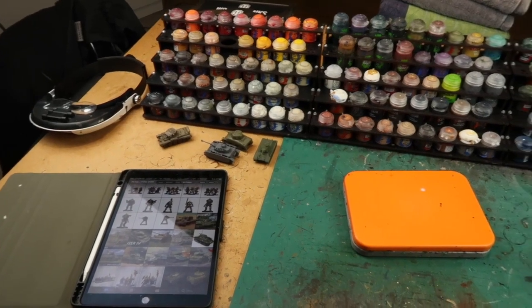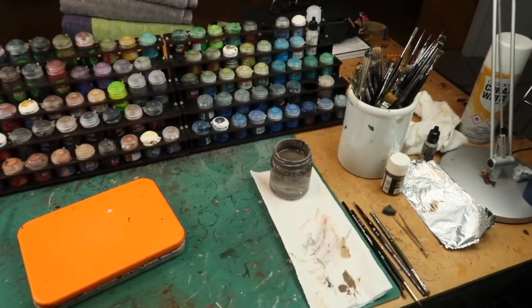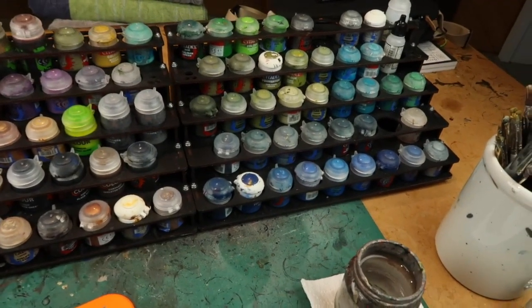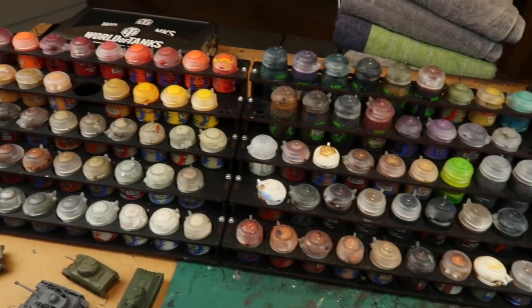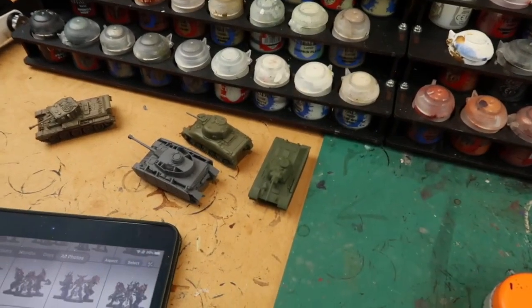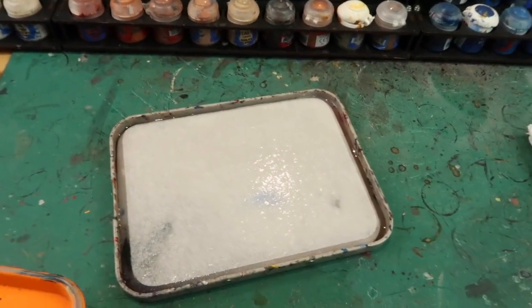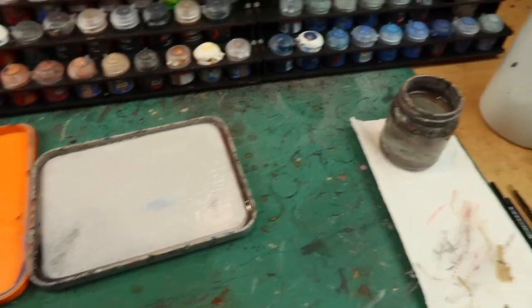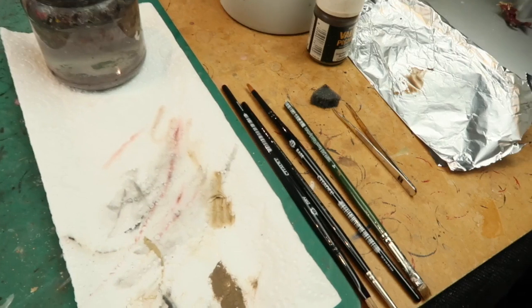Here's my work area — I like to get nicely organised before I start a painting session and make sure I have everything I need on hand. I've got my paints; in this case I'm using Citadel paints, though you can use whatever brand you prefer. There are the tanks I'm going to be painting. I've got my Red Grass Games wet palette — a lovely product. Essential for painting. I've got a water pot here, a well-used water pot, and my brushes.